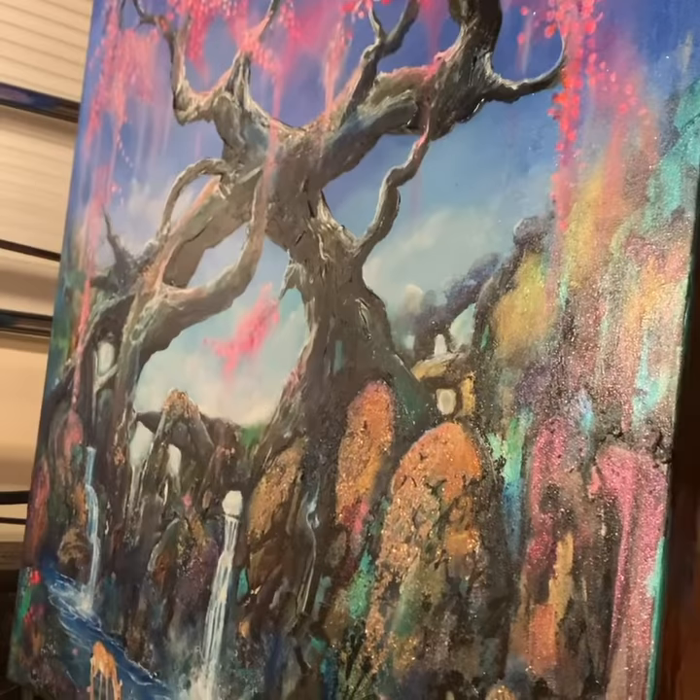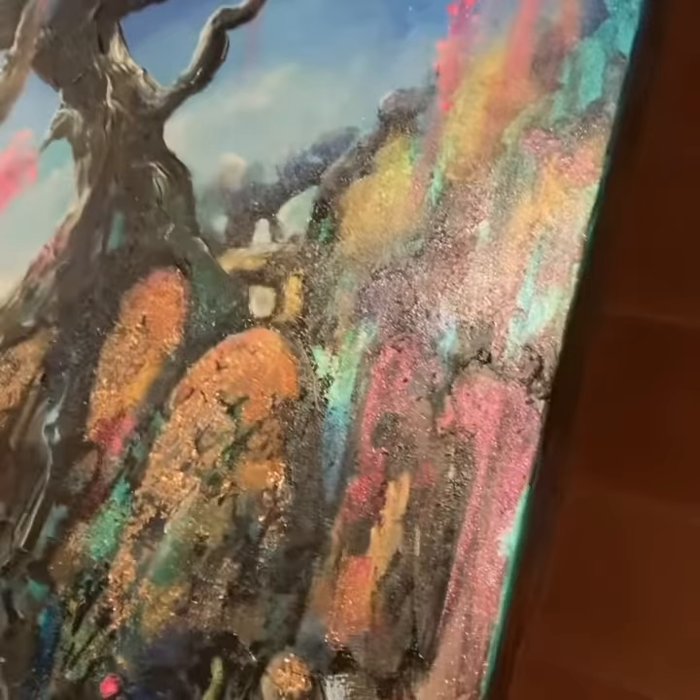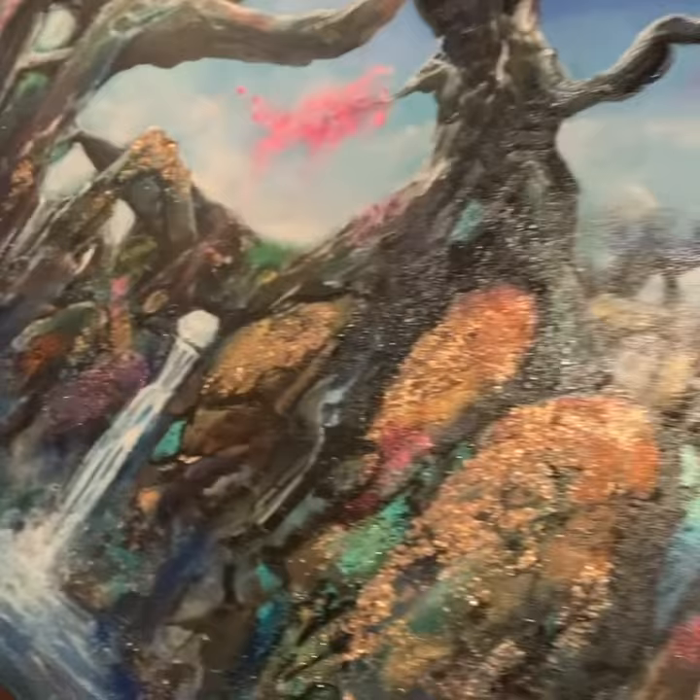Just coming back a bit so you can get a side angle of it. I believe it's 48 inches by 40 — that's the canvas size anyway. There we go, folks.